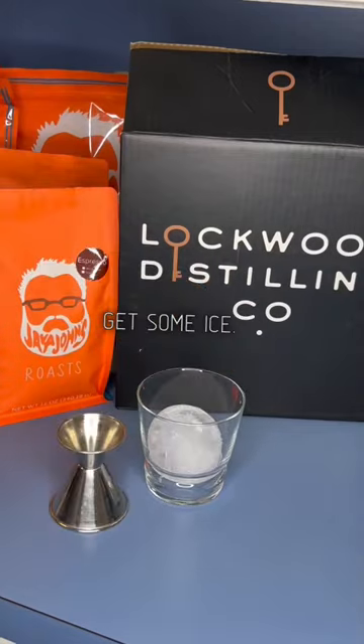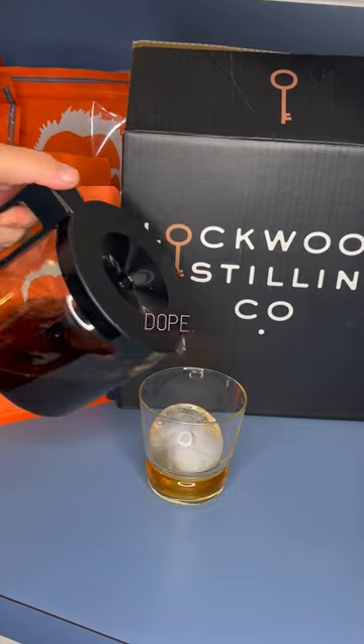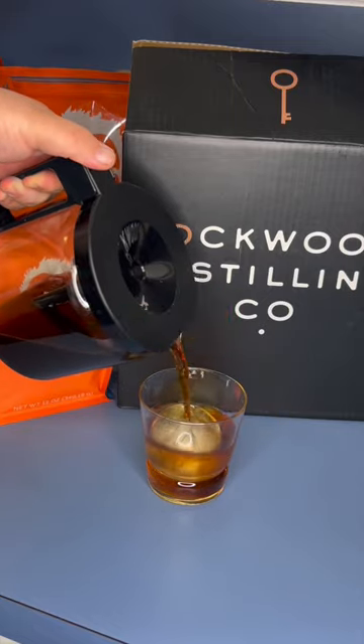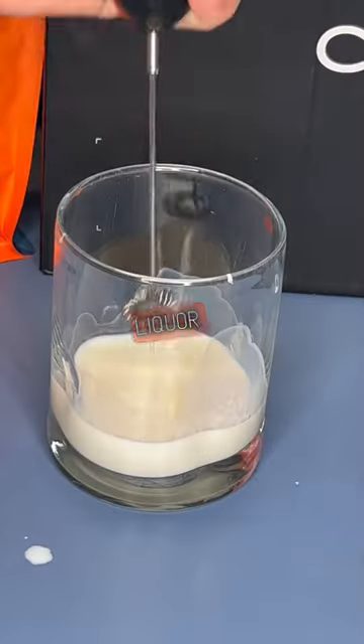Get some ice. I had a fancy cube, so I chose a fancy cube. Get your Lockwood bourbon, or whatever you like from Lockwood — this would be dope. Put in some coffee. Cold brew would be better, but I had this sitting around. Now this is the game changer.